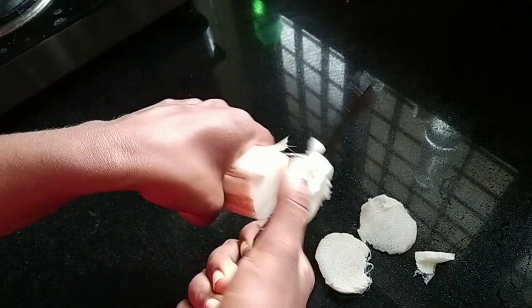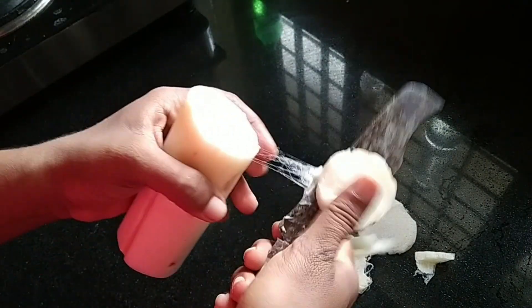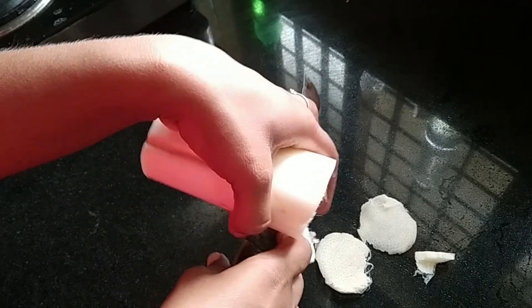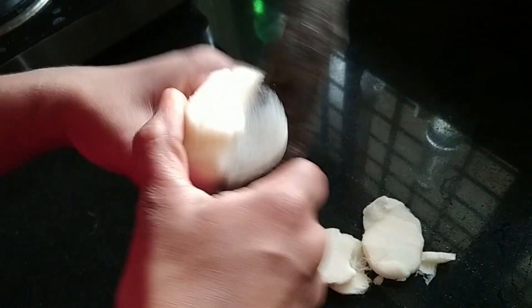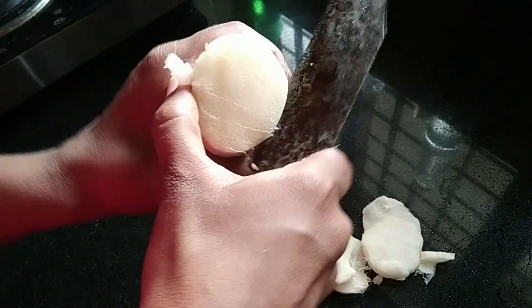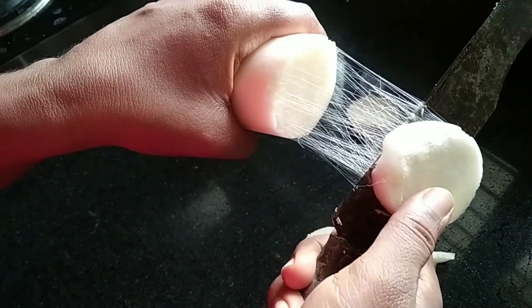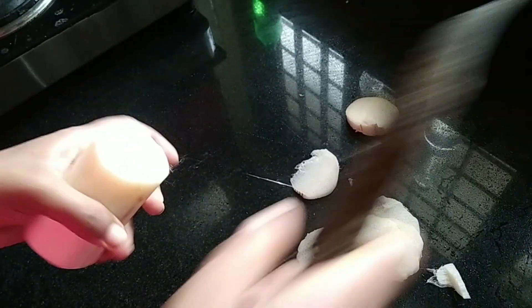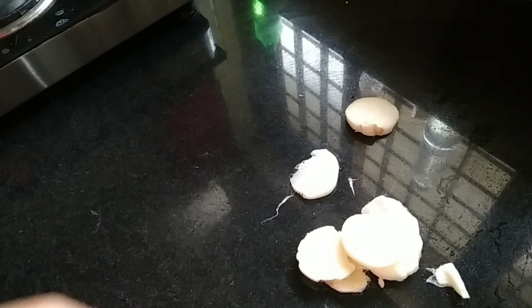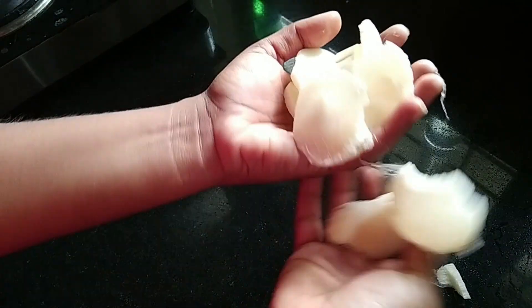The fiber can be used as well. The other way the fiber can be used is as a kidney stone remedy. The best fiber can be used for kidney stones, as well as with honey.